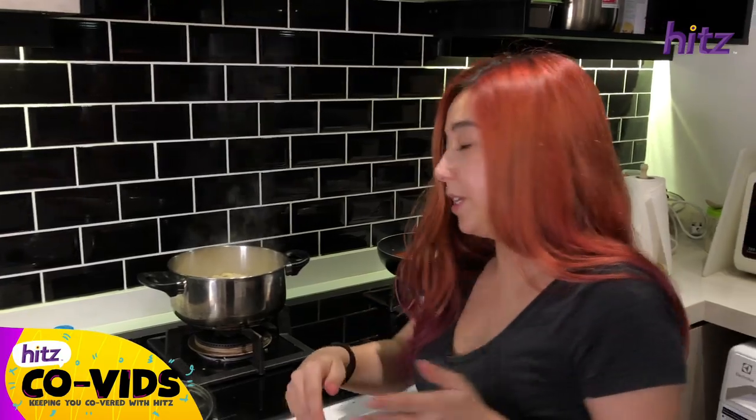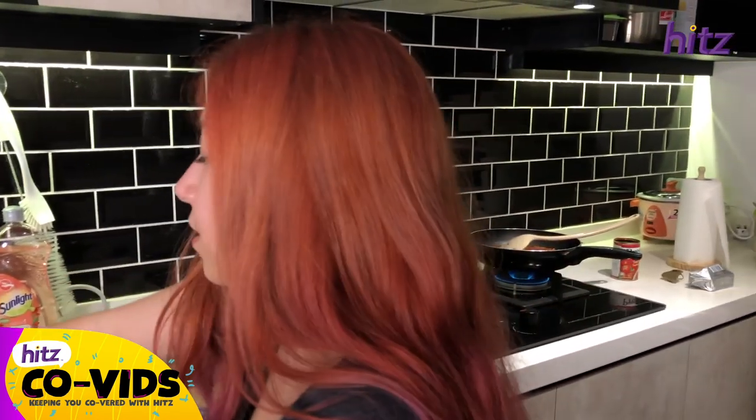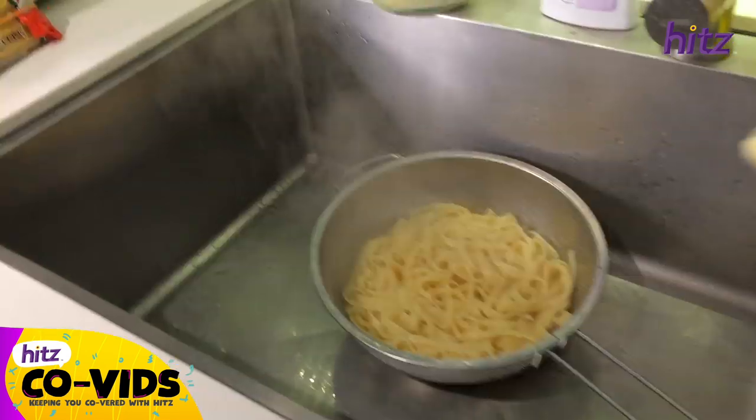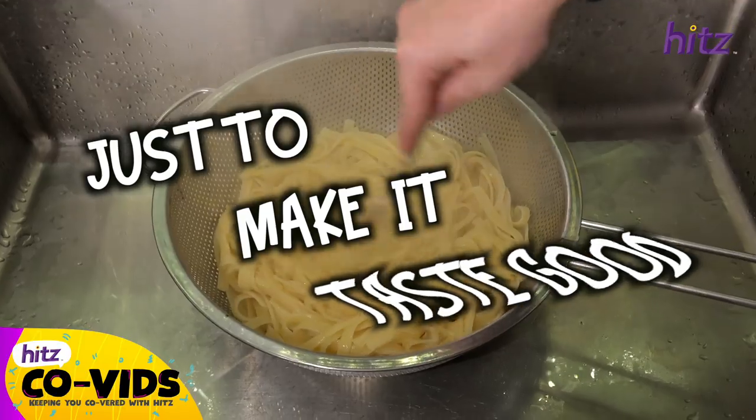We take it off the stove — it's a bit hot — and then pour it into this colander over here. Then again, add some butter just to make it taste good.